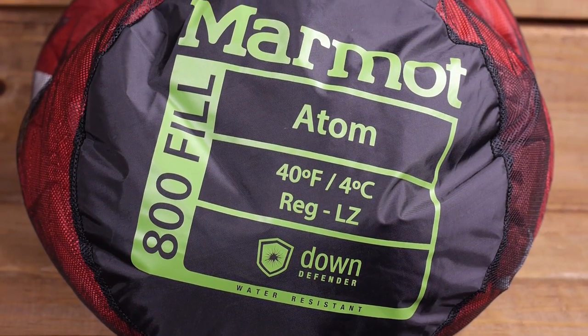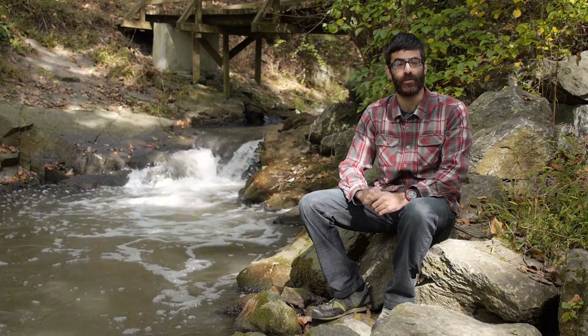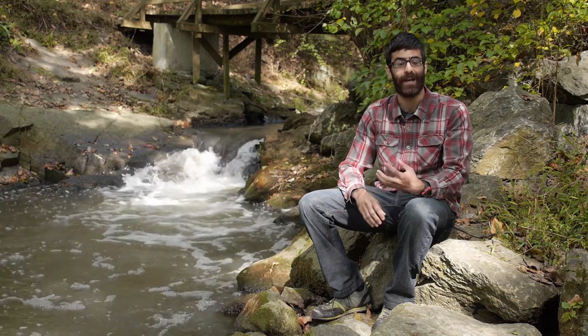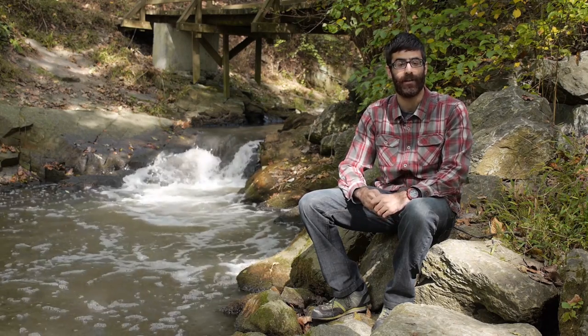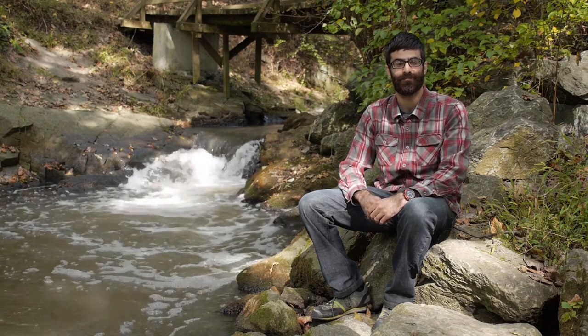Overall, it is a super lightweight sleeping bag, very packable and warm enough for warm weather spring and summer adventures. It is the Marmot Atom 40 degree sleeping bag. For more information, visit www.backcountryedge.com to get in touch with a gear specialist. They have detailed product descriptions, specs, and additional bonus videos. If you like what they do on YouTube, please subscribe.